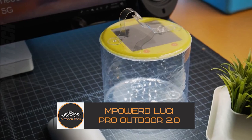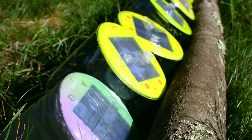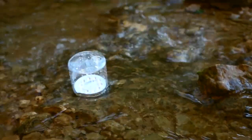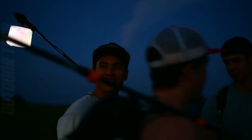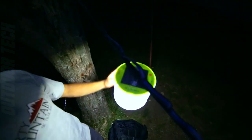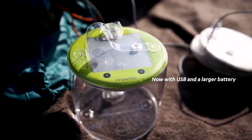Are you searching for a reliable, sustainable, and versatile lighting solution for your next adventure? Well, look no further. Introducing the M-Powered Lucy Pro Outdoor 2.0, a solar inflatable lantern that's perfect for all your outdoor needs. The M-Powered Lucy Pro Outdoor 2.0 is a shining example of innovative, eco-friendly design. Equipped with a high-efficiency solar panel, this inflatable lantern charges under sunlight, providing you with up to 50 hours of brilliant LED light on a single charge. And if you're in a pinch, it even features a USB port for quick charging.